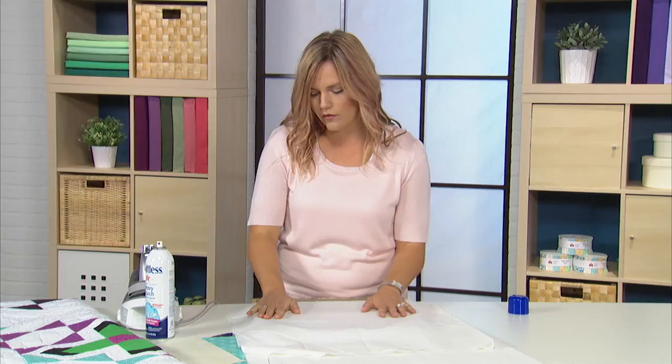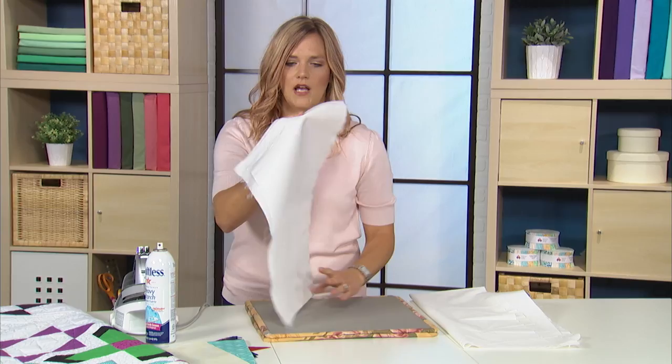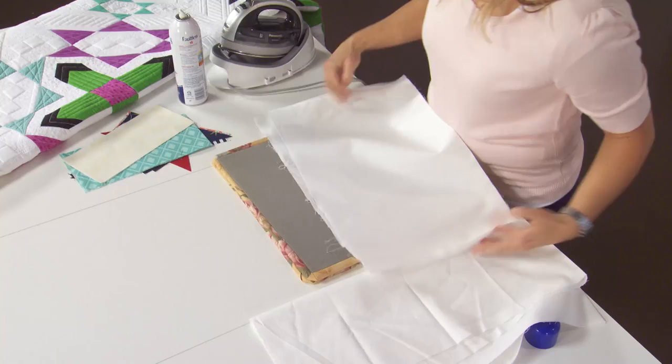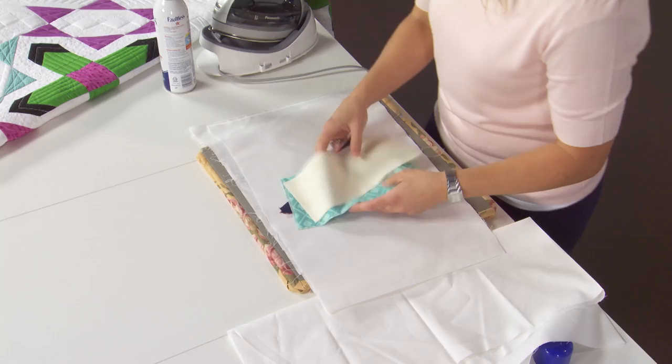Do both sides here, so spray it again, spray it out, iron it, and then this end result here. You can kind of see how stiff it is. I've also got some examples of these other pieces that have been sprayed and they're very stiff, and so this will help in your piecing process and to keep your quilt straight.